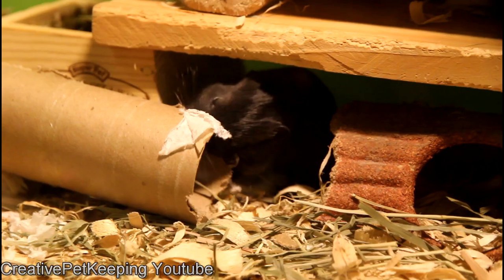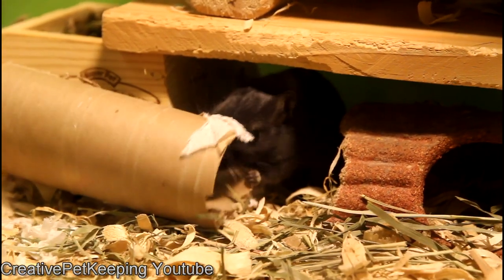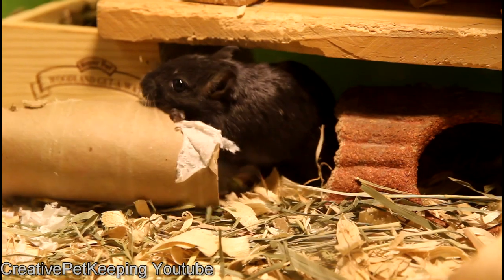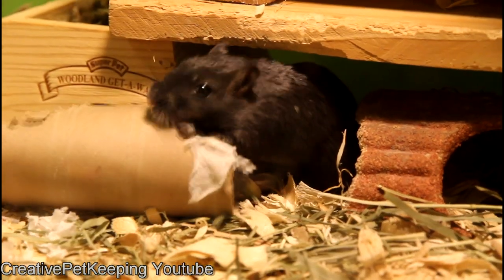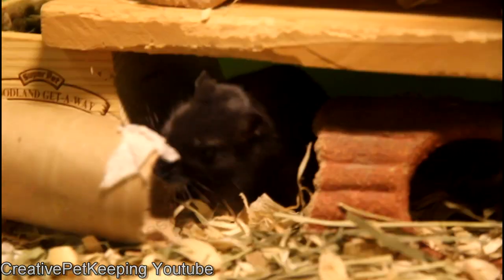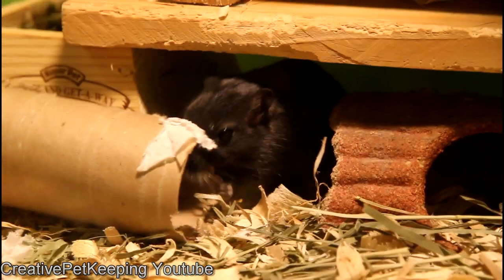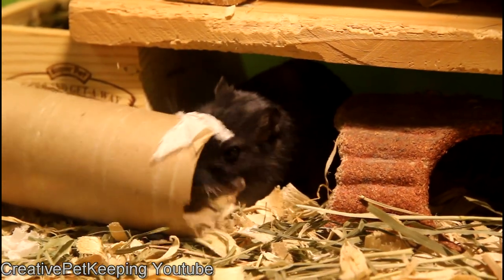It is very important to provide your gerbils with something to chew on because, like most rodents, their teeth will continue to grow throughout their entire life. If they don't wear their teeth down by chewing on things, their teeth will grow too long and they will be unable to eat and will starve to death. So it is very important — plus they seem to really enjoy doing it too.